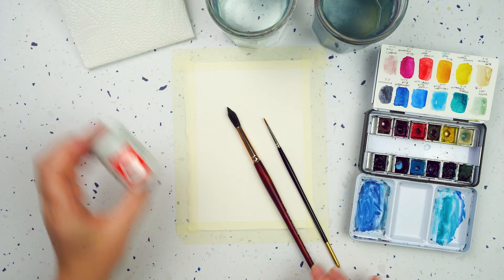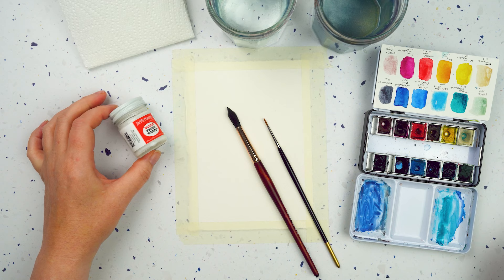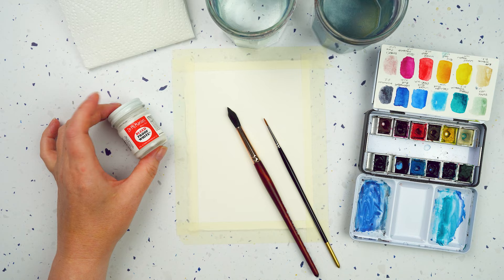Today I want to be painting some white stuff - some breaking waves - and I've got this bleed proof white which is really good. You could use a white pen instead, it's entirely up to you, but you will need something that can paint or draw in white over the top of your watercolour painting.